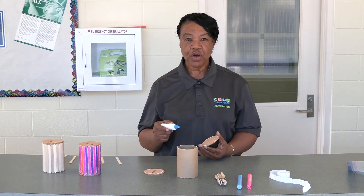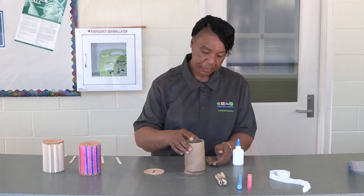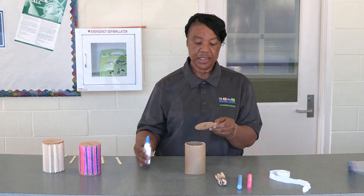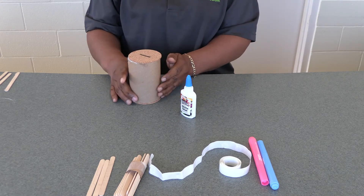If you have the glue already in hand, we're going to glue the bottom of your bank to the bottom of the barrel. Now we're gluing the top of the bank to your barrel, like this. This is how she looks.